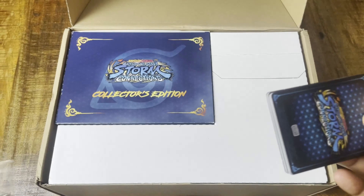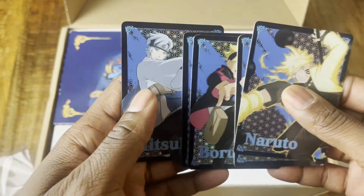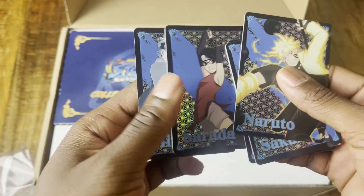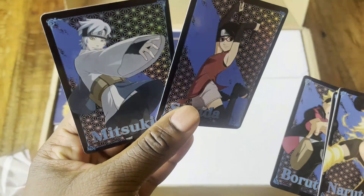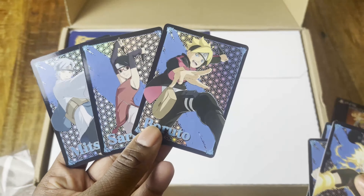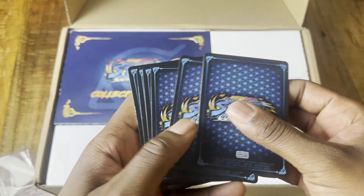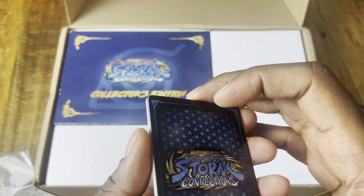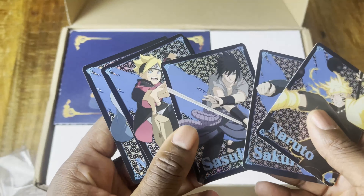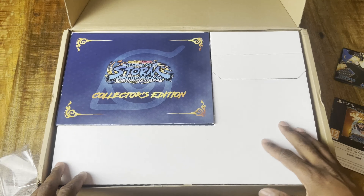Let's see what we got — a few cards. These two are new for me since I haven't watched the Boruto series yet. I watched all of the Naruto series but never started Boruto, so excuse me for butchering their names. I'll do better research next time before making a video. This is the Collector's Edition of Naruto x Boruto Ultimate Ninja Storm Connections, and this is the biggest Storm game they've made.